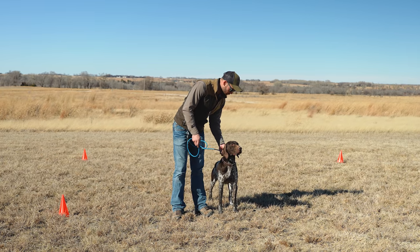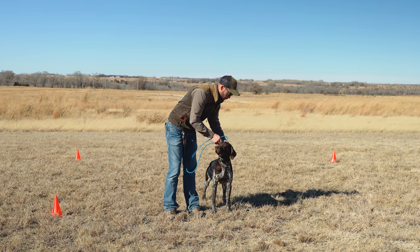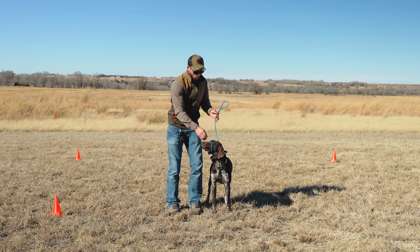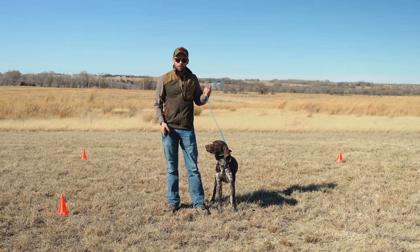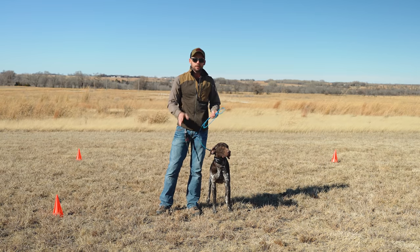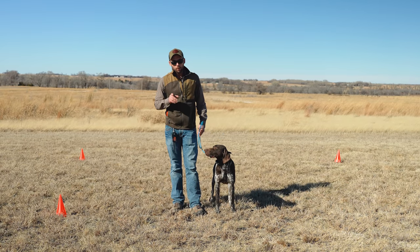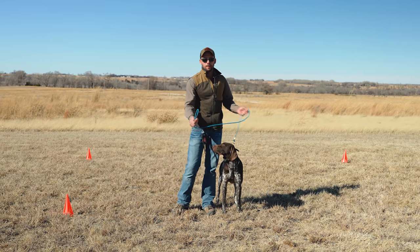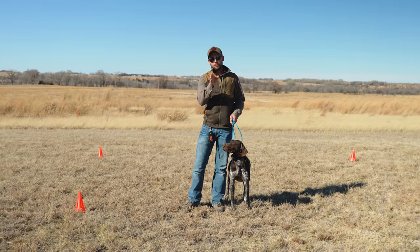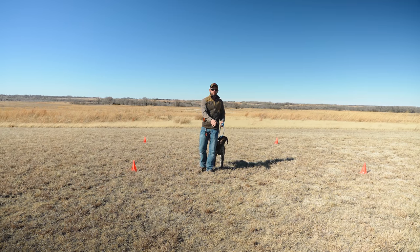For those of you that are big fans of our program, you've probably seen this before. This drill can be done in the early stages when you're still working with the easy lead up over the dog's muzzle, or if you're making the transition to a slip lead and starting collar conditioning, or if you feel your dog is pretty well done and just needs minimal correction on occasion. This is a really good drill — beginner, medium, and advanced levels.